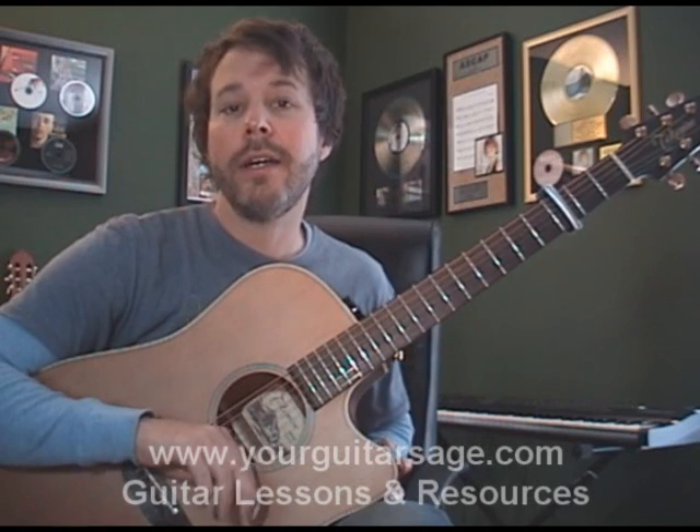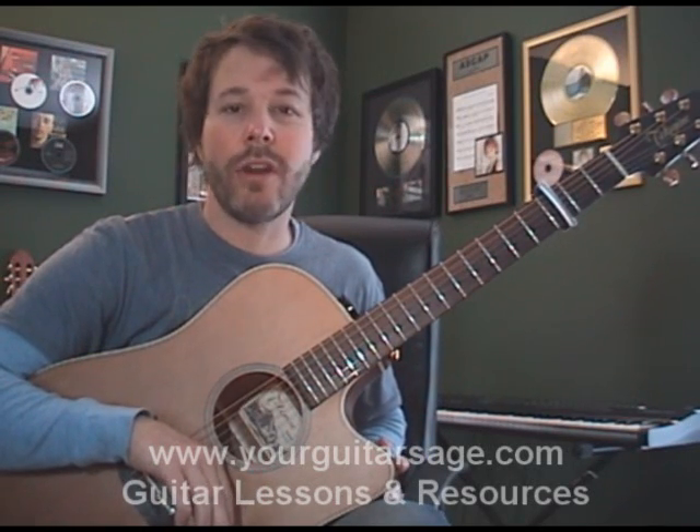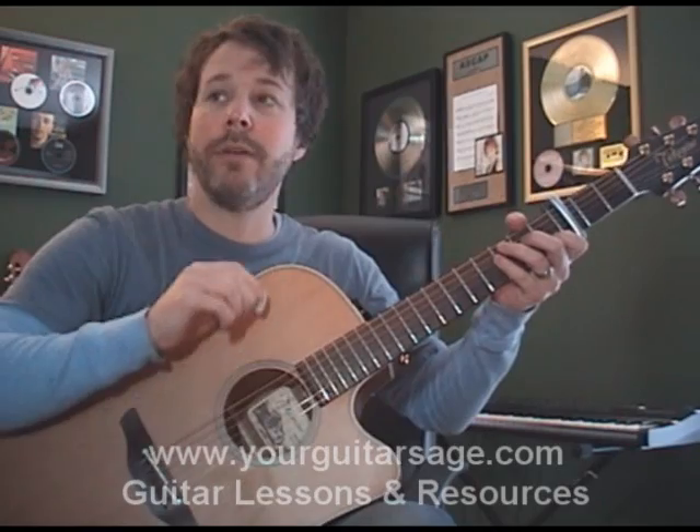Chords, chord progression, strumming, how to read the chart, all that good stuff, okay? So here we go. I don't know the lyrics very well — that's part of my singing. Here we go.